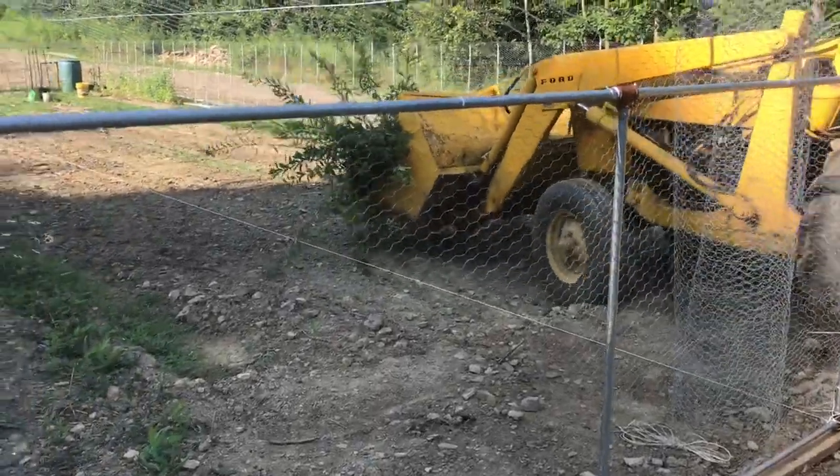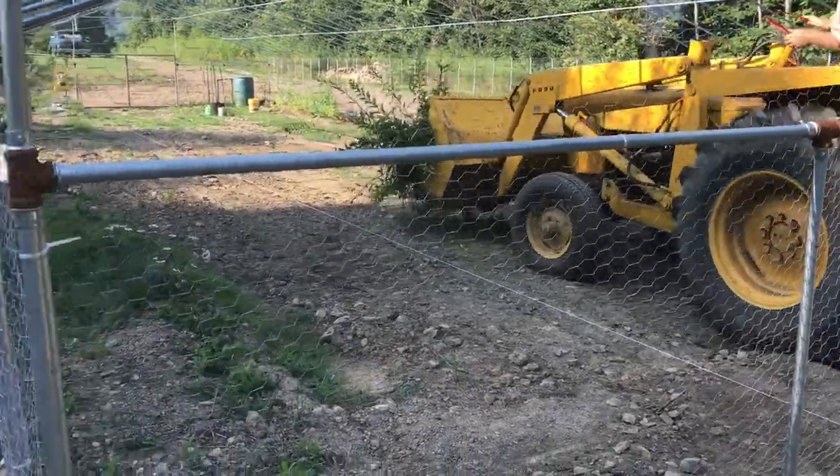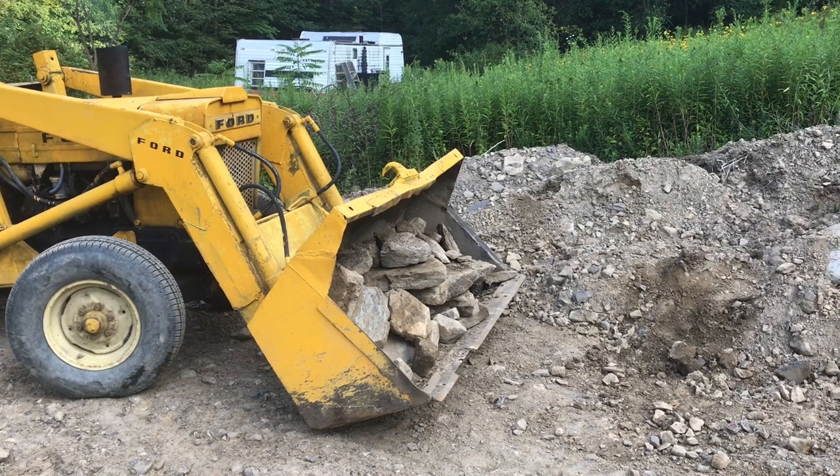Believe me, you can feel the difference of when this bucket is too high and you're not going to want to drive around with a bucket in the air. The heavier the load, the more you will feel it.